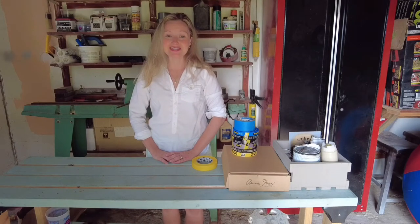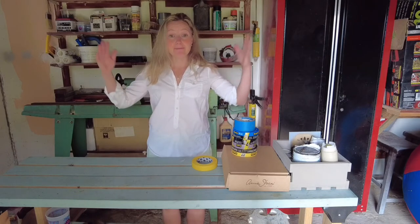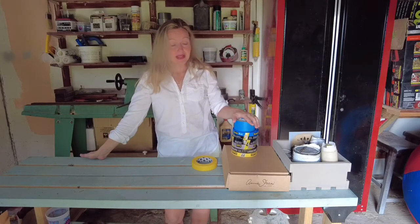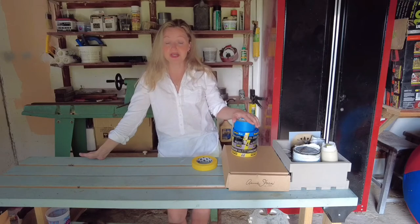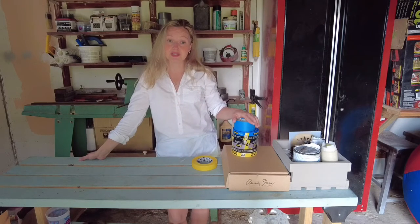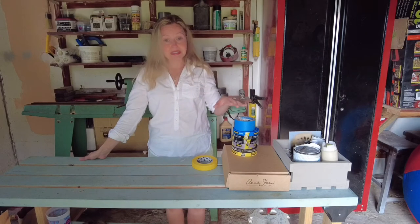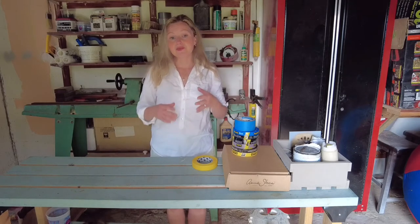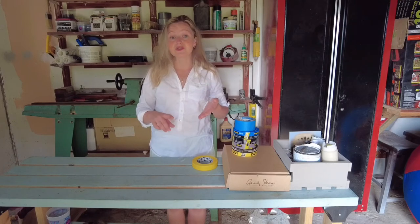Hi everybody, it's Carolina from Rose Berling Paint Company. Today we are back in the garage talking about painter's tape. Tape is a very simple tool that can make a huge difference in your paint job — the difference between spending hours on your hands and knees scrubbing or touching up, versus spending a little bit of time at the beginning of your project taping everything up: windows, floors, baseboards, anything like that.